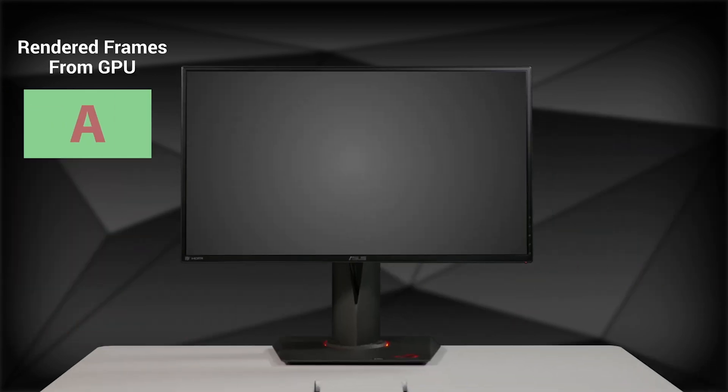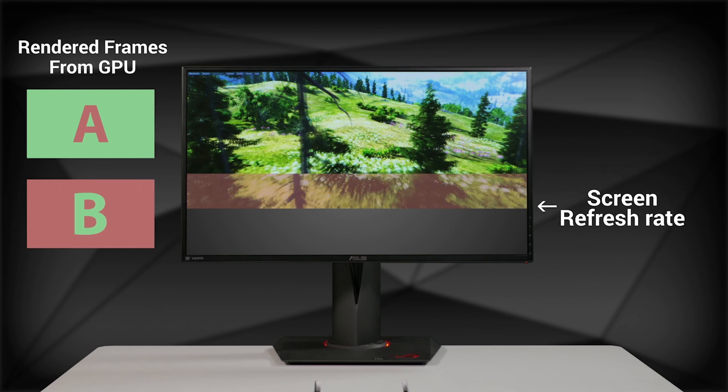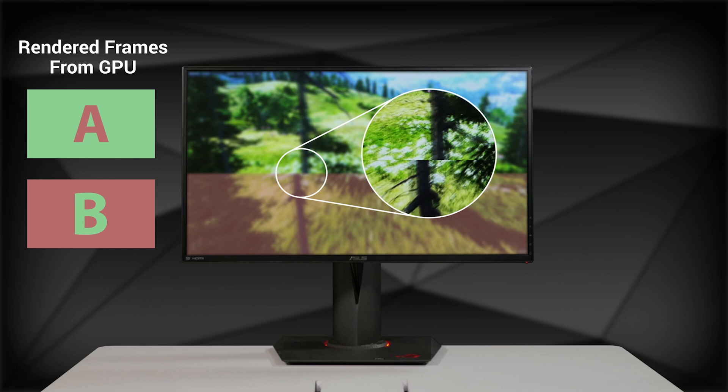What can happen is that as the screen is being refreshed on the monitor, the GPU can send out a new frame that it just rendered. So you'll see two frames at once that don't match up with one another. This is called screen tearing.